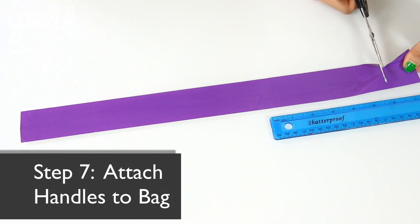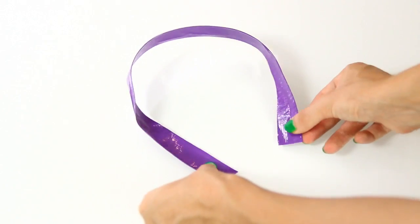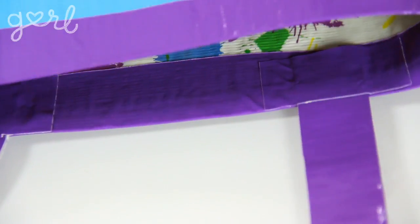Step seven — handles — is right now. Cut out a piece of tape about a foot and a half long. Fold it in half lengthwise, sticky side to sticky side. Bend it into an arc and tape both ends into place at the inside front of your bag. Repeat this step to attach a second handle to the back of your bag.